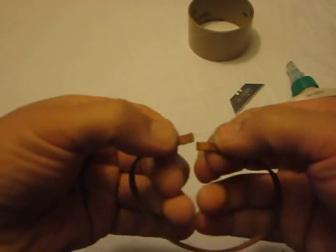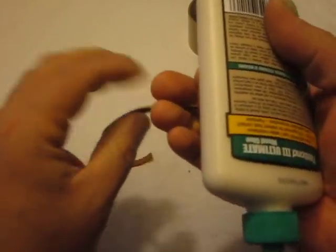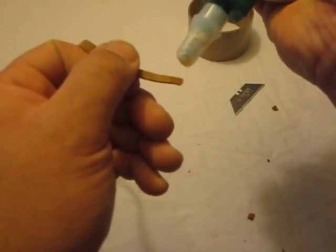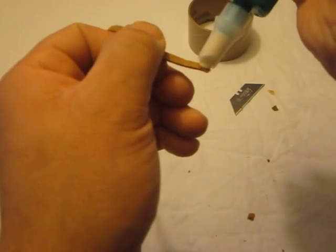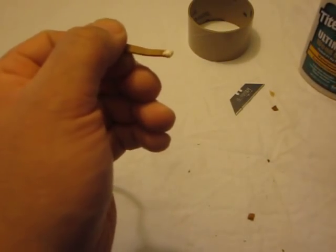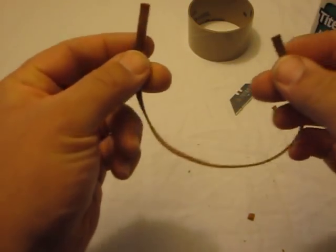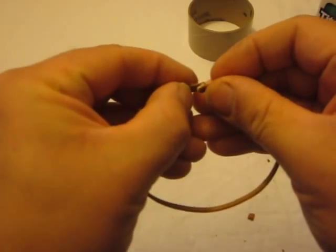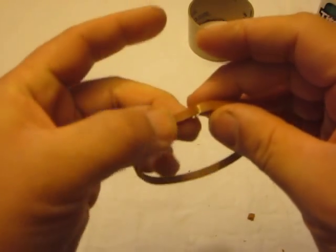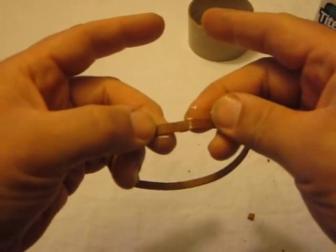So now the belts lap over like that. Depending on the machine, you may have to assemble the belt on the machine and then, after it dries, slip it over. But for this demonstration, I'm going to assemble the belt off the machine. I put a drop of glue right there, and we're going to put the two ends of the belt together. Make sure that the belt is straight.